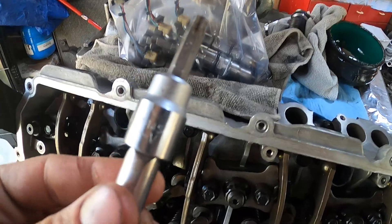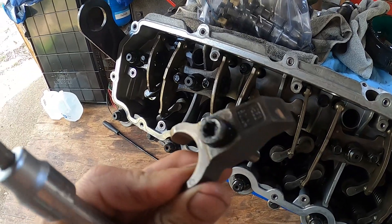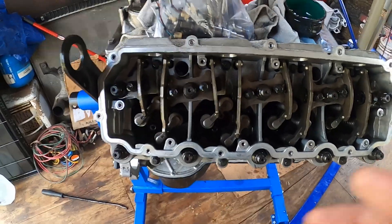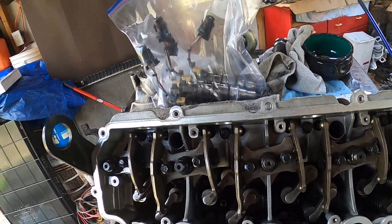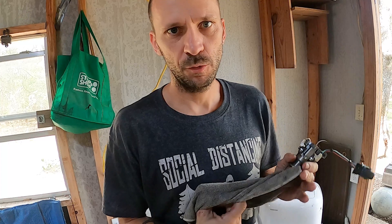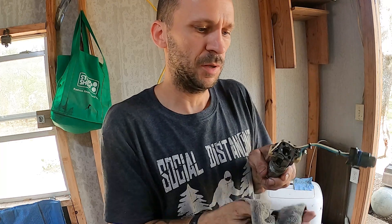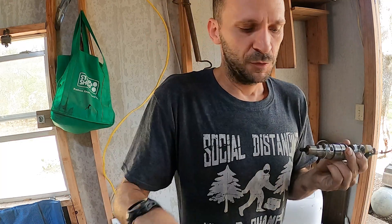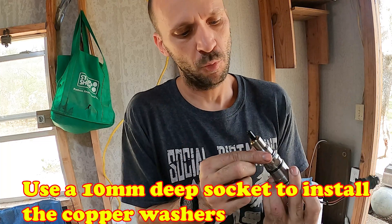Now I have the injectors, my T-40, and my hold-down clamps for those injectors, so I'm going to install the four injectors. This is the time where you go through your gasket set and get your injector O-rings and replace those. I've already done that. In your gasket set, don't forget there are copper washers for all your injectors — go ahead and slap on new copper washers.